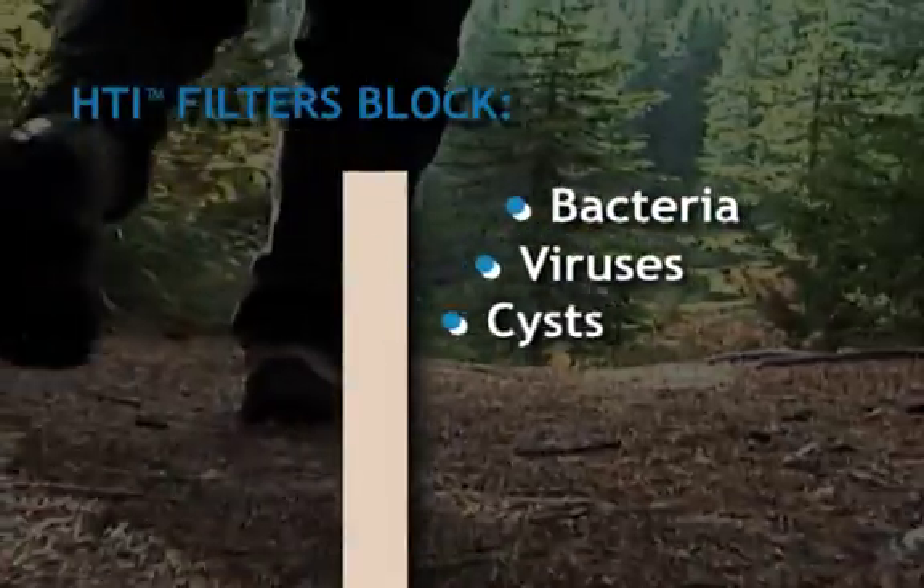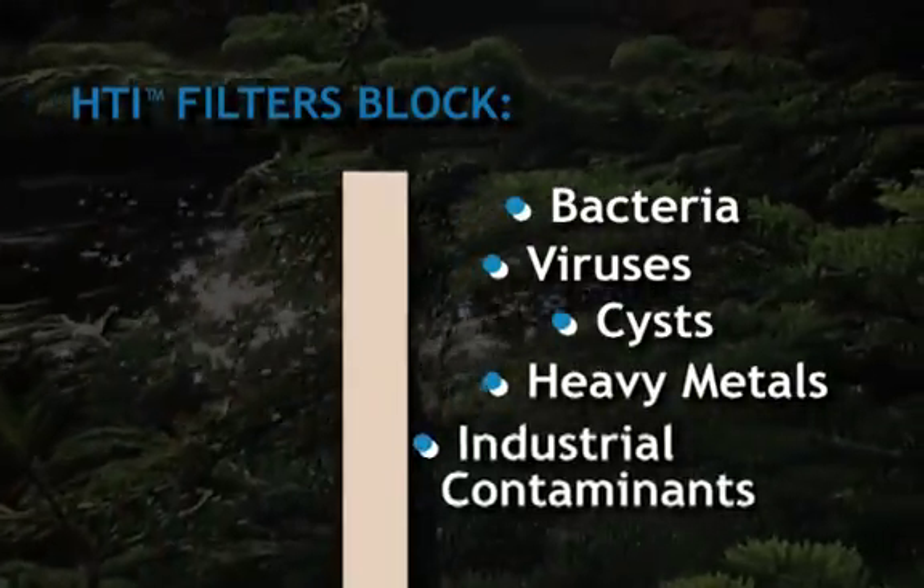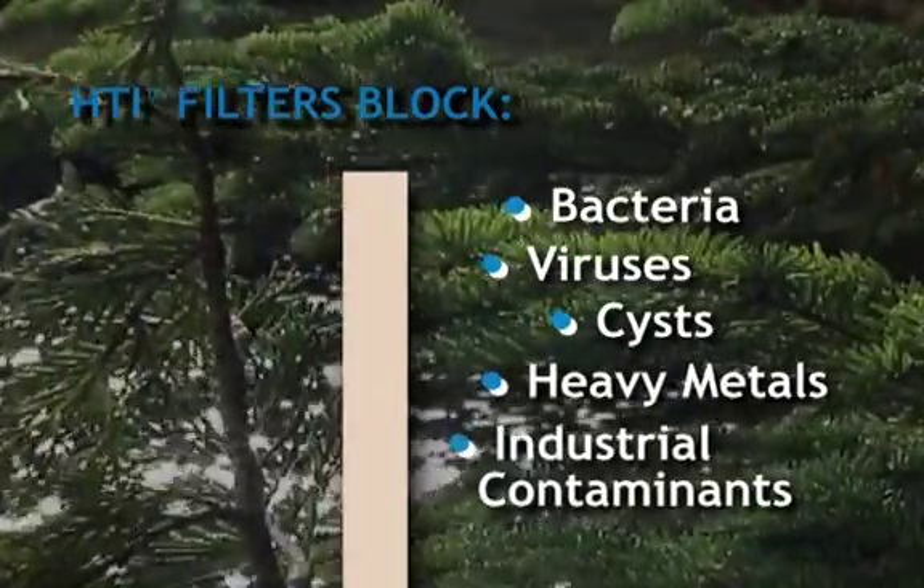HTI filters meet or surpass reductions for bacteria, viruses, and cysts as specified by the EPA for water purifiers. They also protect against heavy metals and other industrial contaminants.